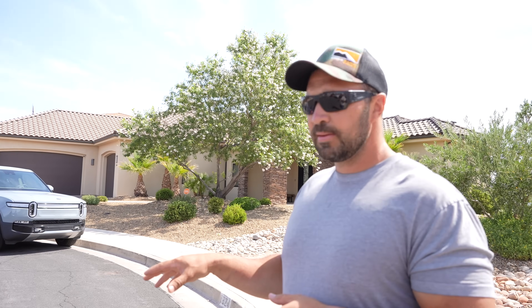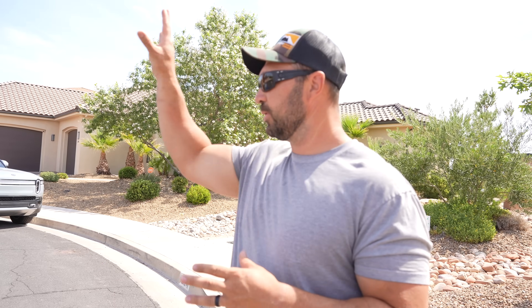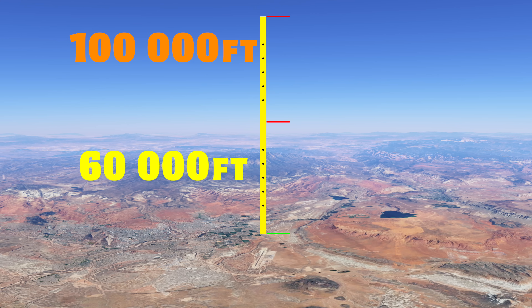We just got done testing the Garmin GPS and everything's working. Remember, that one is only good for 60,000 feet. After that, we lose signal and we have to go over to the ham radio signal.